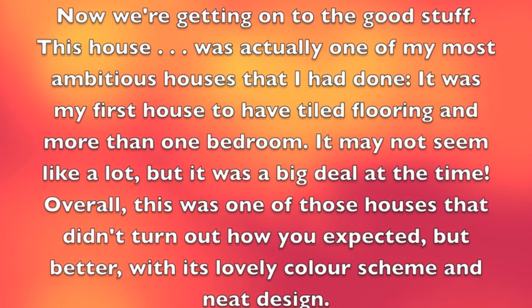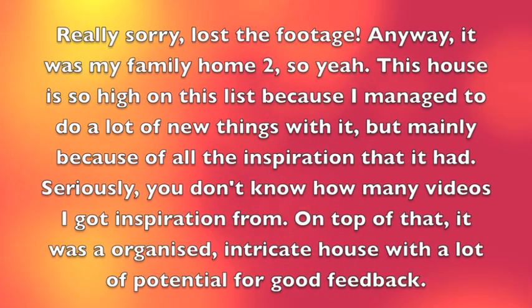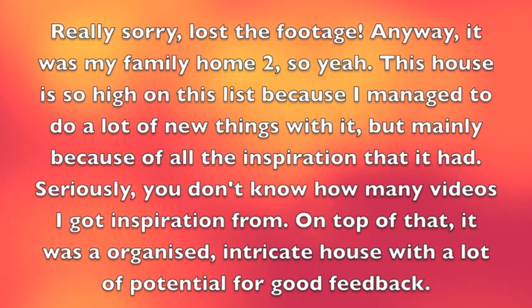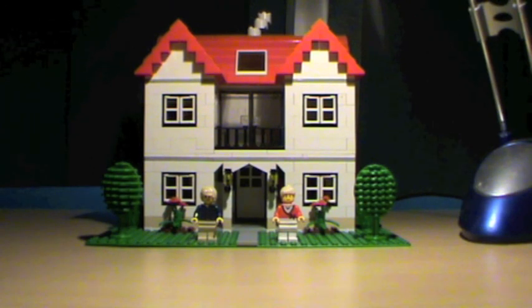Hi guys, the Super CD80 here with my standard Mock Lego house.